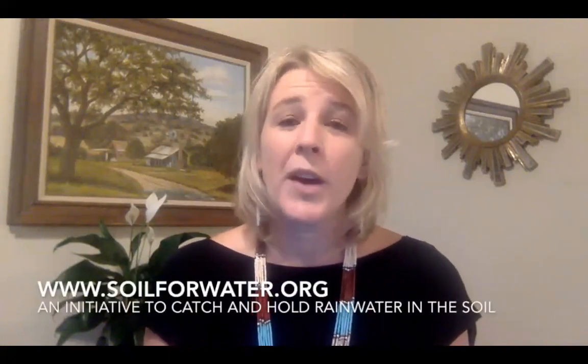Hi, my name is Kara Kroger and I'm a Sustainable Agriculture Specialist at the National Center for Appropriate Technology, a non-profit also known as NCAT. Since 1976, NCAT has been helping people build resilient communities through local and sustainable solutions that reduce poverty, increase self-reliance, and protect natural resources. Today, I want to tell you about one of NCAT's projects, Soil for Water, and how you can get involved.